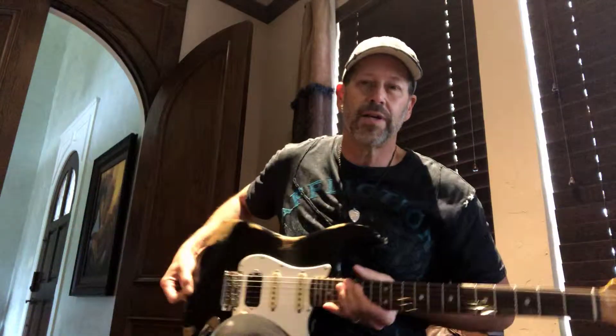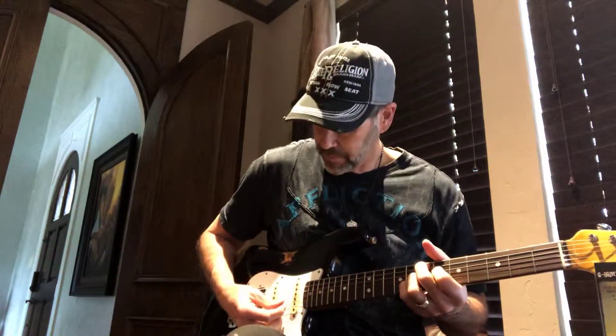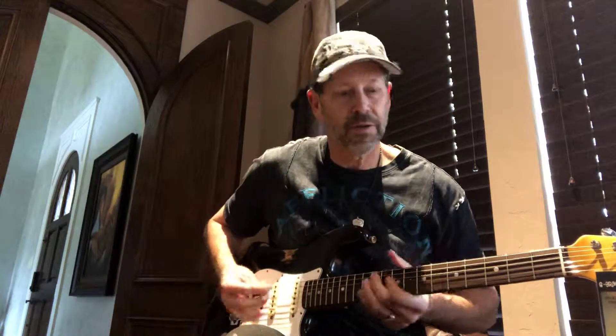I'm going to go ahead and play this thing for you, so you can get an idea of what it sounds like. Starting at a lower volume.